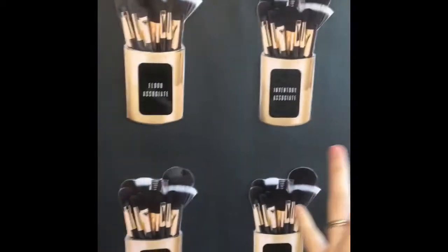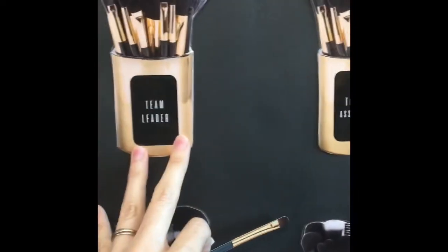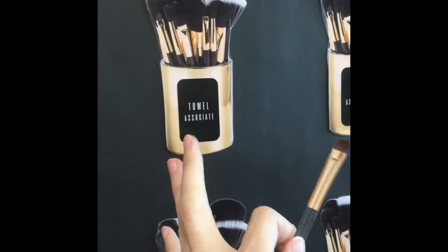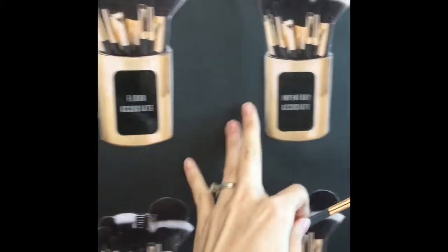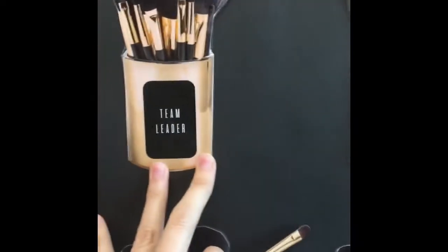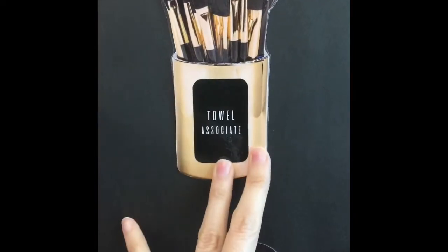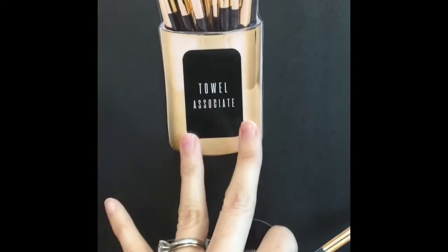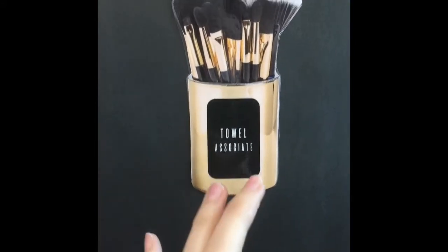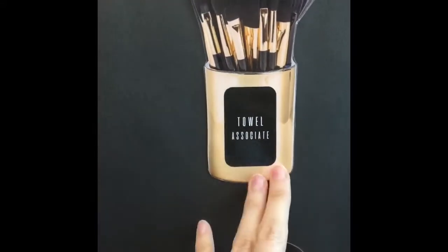The team leader is in charge of all the rest of the associates who have a duty. I used to have tons of different duties, but I narrowed it down to just three — the main things we always have trouble with. We have a towel associate, who takes care of the towels — whether that's loading, folding, washing, picking out old ones, or tossing them — whatever that may be.